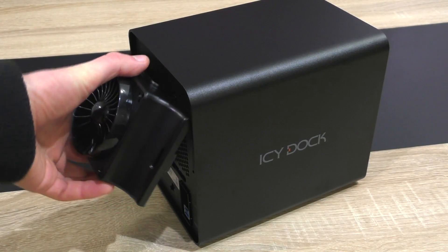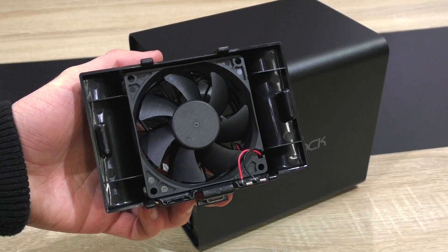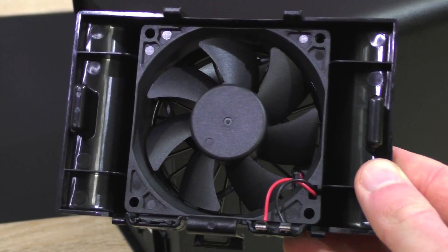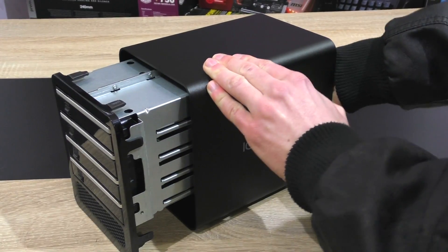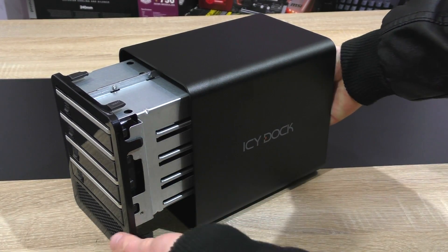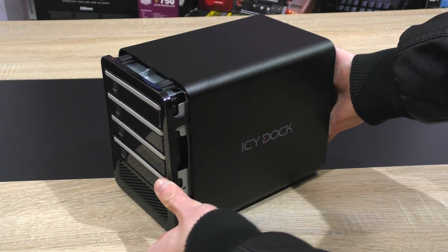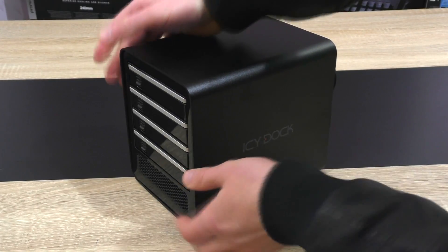The fan is detachable, so replacing it might not be too hard — although you will have to solder your new one back on. Not a big deal though; fans usually last a long time. What I did notice is that the whole enclosure slides out way too easily when fiddling around with the fan at the back, which might cause some vibration noises.